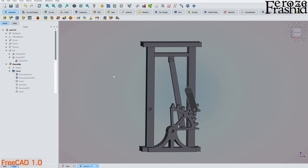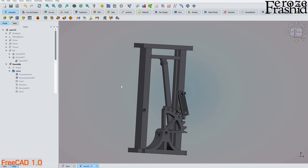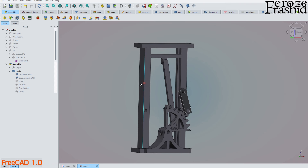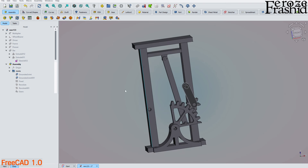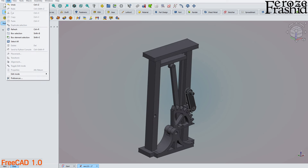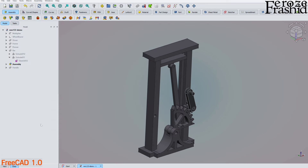I'll take a minute to explain what I built, how I built it, and then demonstrate how I put this together. This is a video for intermediate-level FreeCAD users focusing mainly on the assembly workbench. I want to save this as a different file so the original doesn't get corrupted — I'll call it 'demo'.